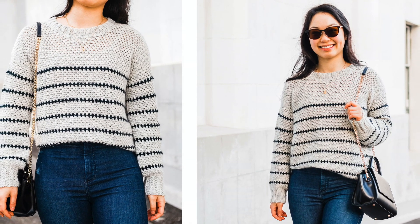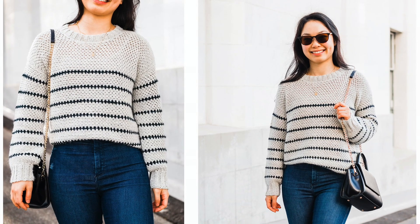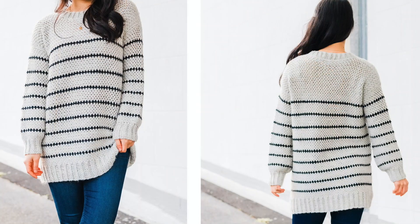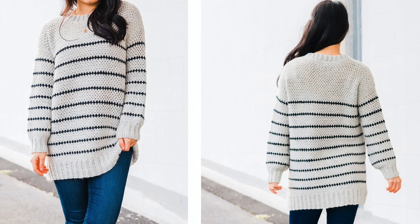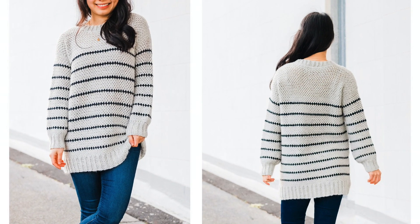Hi everyone, today I'm going to show you how to crochet a striped sweater. You can make this pattern with or without stripes and today I'll be making a size small. You can find the free written pattern from sizes extra small to 5 extra large on my blog. The link is down below in the description bar.